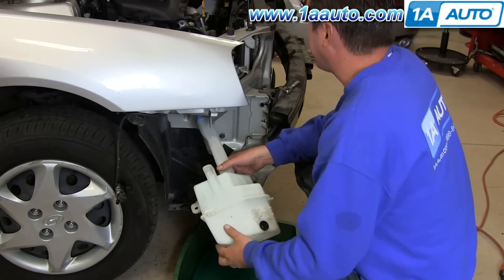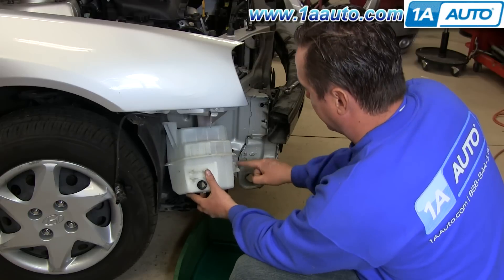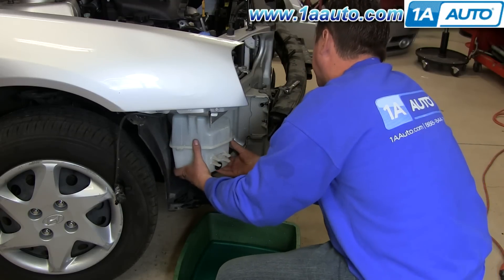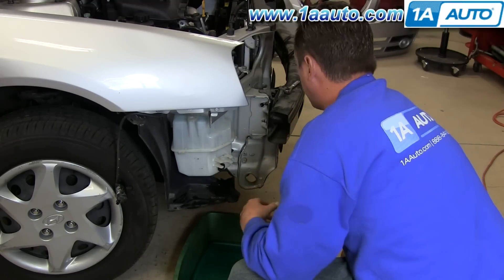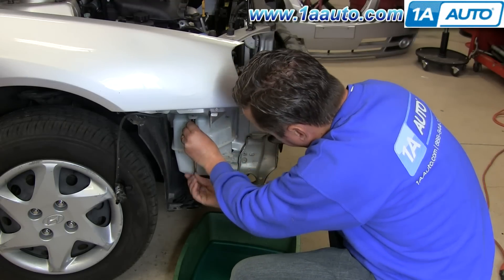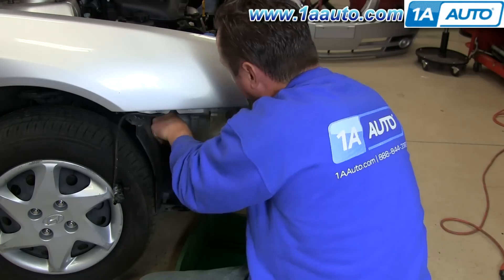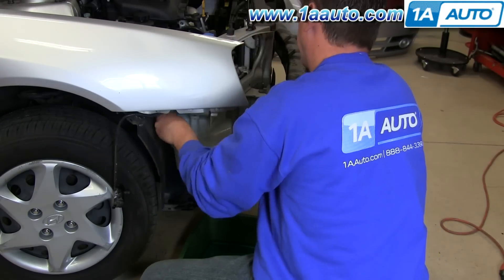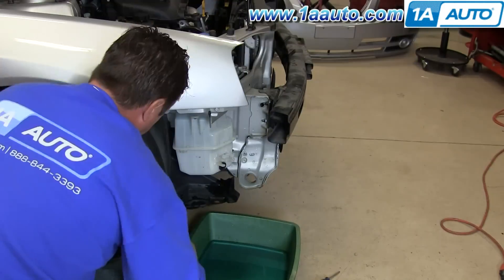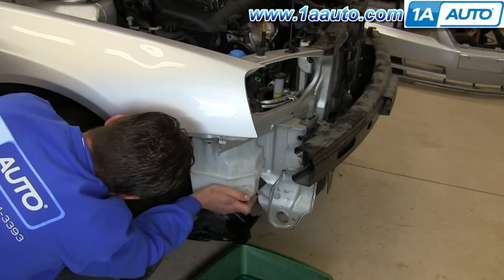Put the reservoir back in, feeding it through the bottom. Get the area where it slides onto the post, put that on, and reinstall the bolts. We'll speed up here as we get those bolts started first. You're just going to have to move the washer bottle around until the bolts go into their holes and get them started. Just be careful not to cross-thread the bolts at all. You might have to change angles a little bit just to get a good view in there.